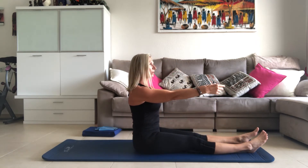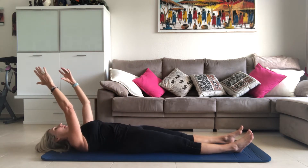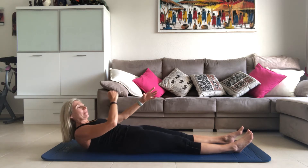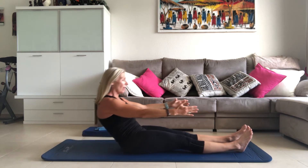So one more — exhale, roll back slowly. Inhaling, head nod. Now if you're getting stuck here and thinking you cannot roll up, this is where we can bring in the tool of the cushion. Exhaling, coming up. Inhale, sit up tall.